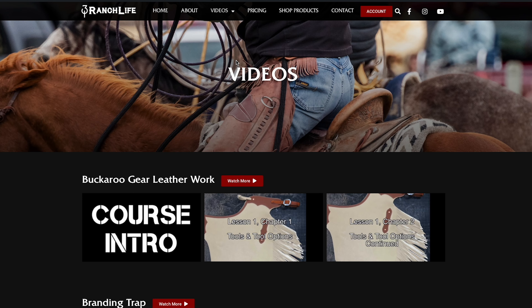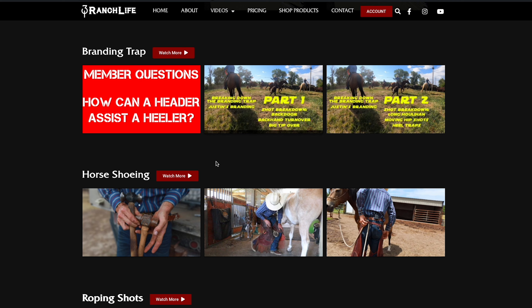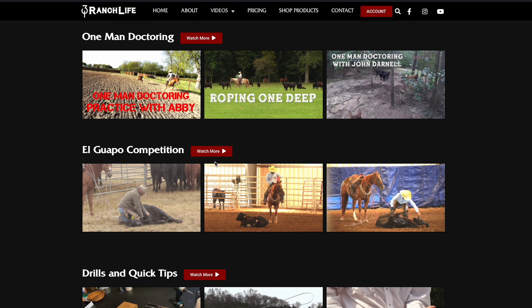Kind of a how-to, or how do we do it when we doctor a calf, all the way down to the groundwork and the medicine. Now we post a ton of this content at 310EDU, which I'm sure a lot of you have seen. But I did want to take this opportunity to show you guys an example of some of the stuff you would see on the membership site.